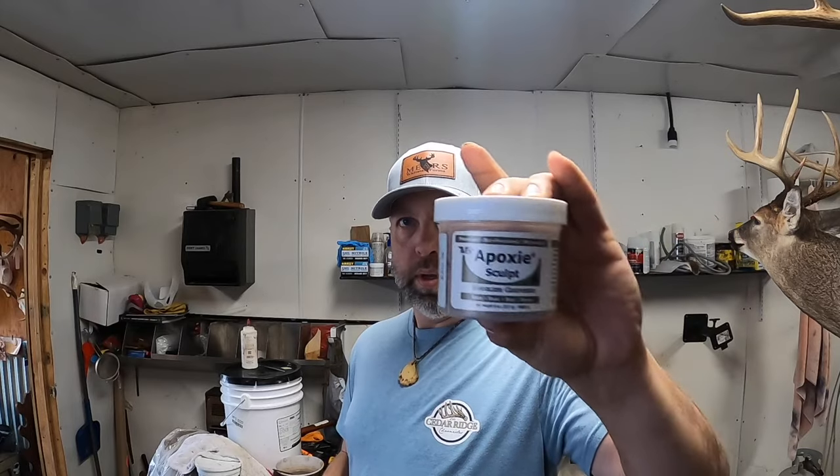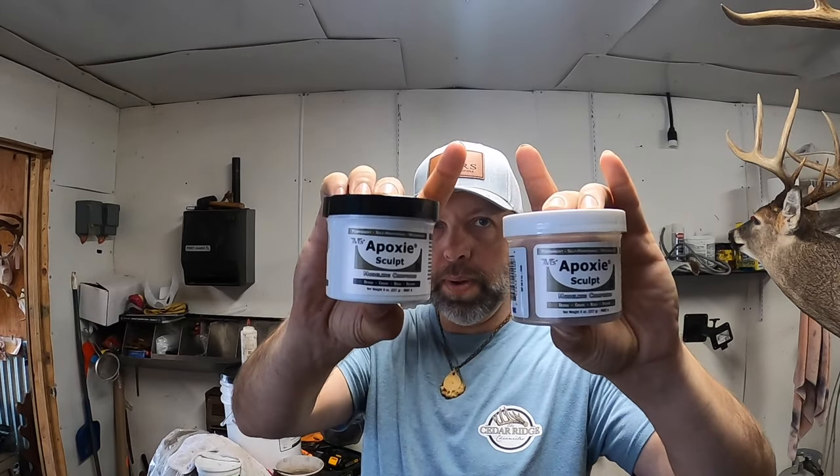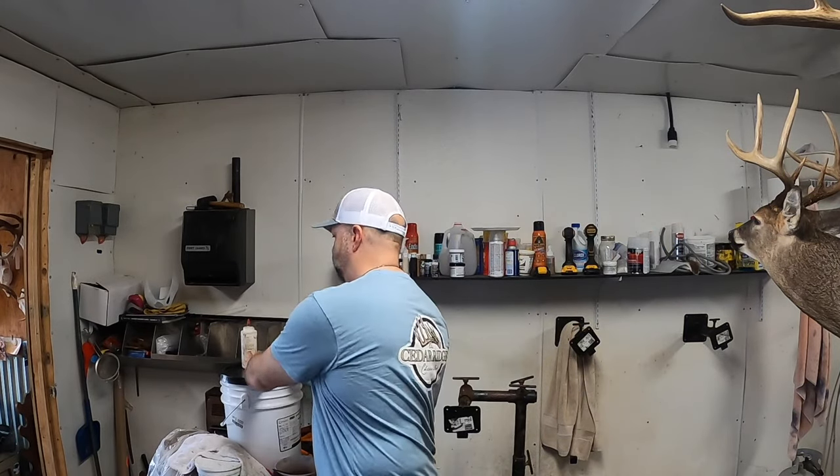To do this repair, I'm gonna be using epoxy sculpt. This is the pink — it's a two-part epoxy. Mix it together 50-50, it dries rock hard, it's sandable, paintable. You can wet it as it's drying and smooth it out. Some amazing stuff.